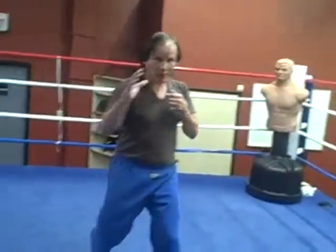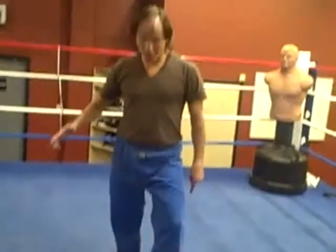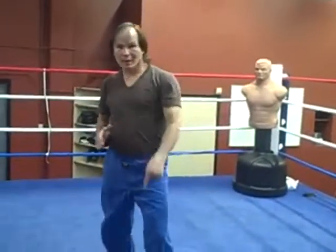So the roundhouse kick — it's important when you're shooting it: as you pivot on the ball of the right, your front leg, the less you pivot as you bring it up, the less you pivot on the supporting leg, that means you're unlocking the hips. When you're unlocking the hips, you're going to shoot it without pivoting so deep. That's called a roundhouse kick. All right, until the next lesson.